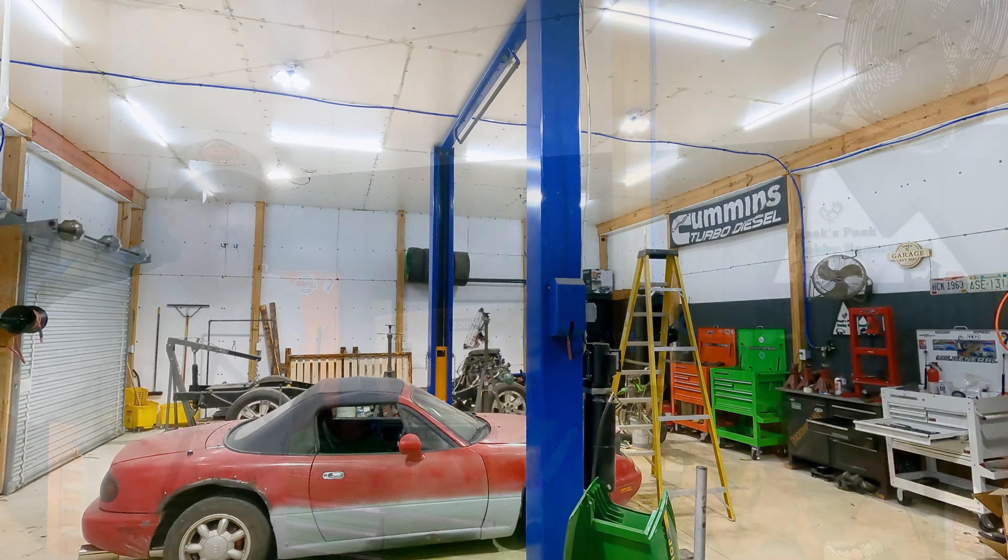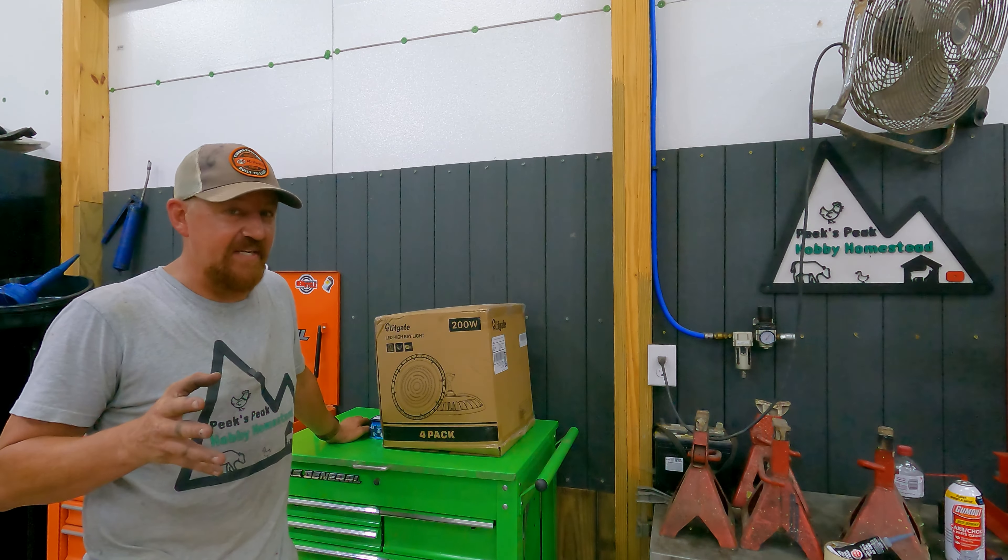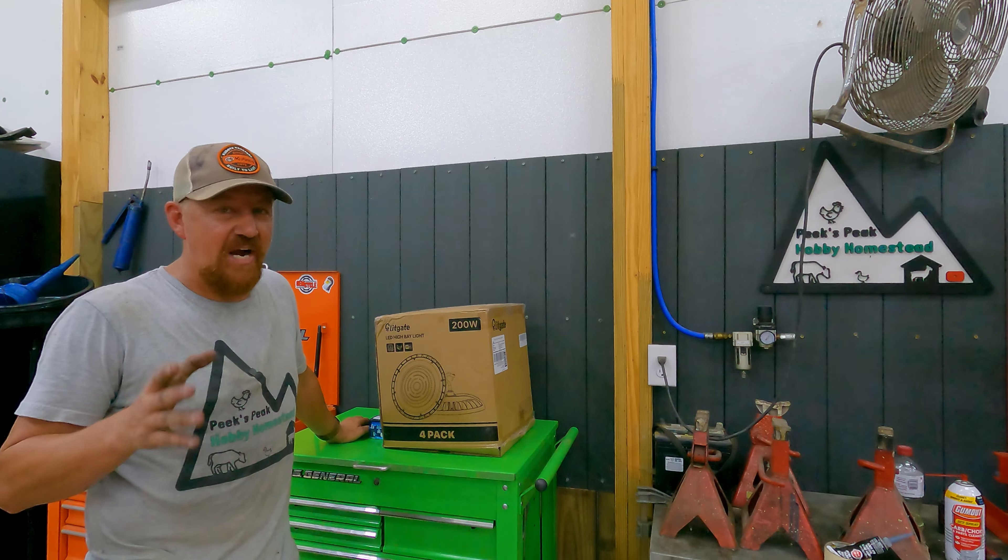Well, that's some brightness. Well, hey there, hobby homesteaders. Welcome back to Peaks Peak. Today, we've got a short video for you that is a shop upgrade.